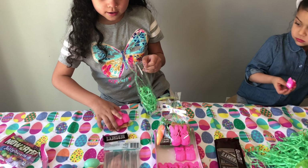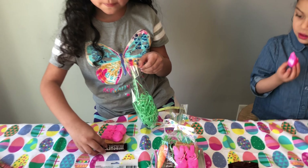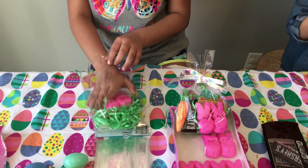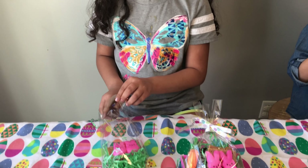And then we're going to get our peep marshmallow and put it in there. And then we're going to put the chocolate by the side like that. And then I'm going to put my Hershey's chocolate by it.